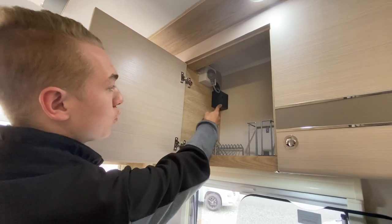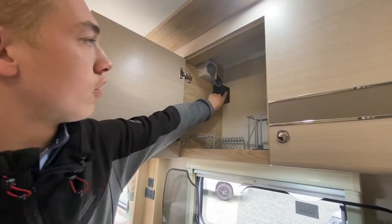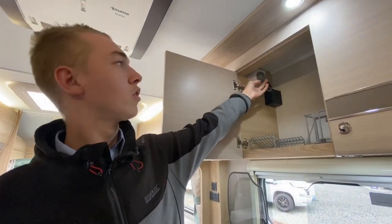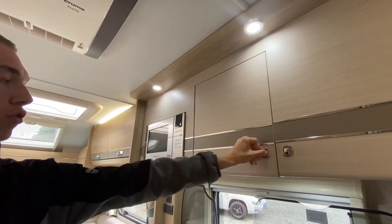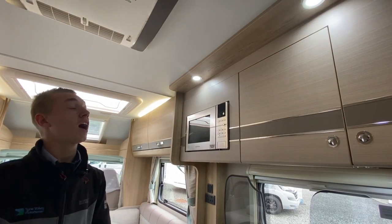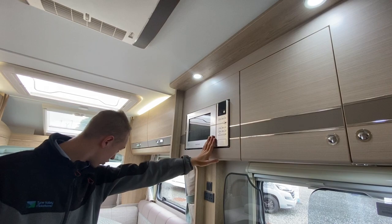In the cupboard here, this black/blue spur is for the aircon — turn it on and off here then use the remote. You also have your plug for your microwave. Press Eco to wake the microwave up — this only works when hooked up on 230V.